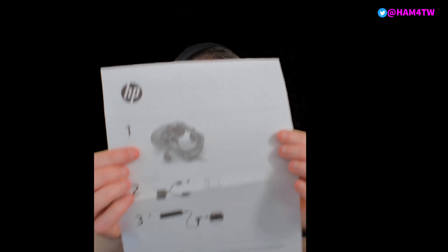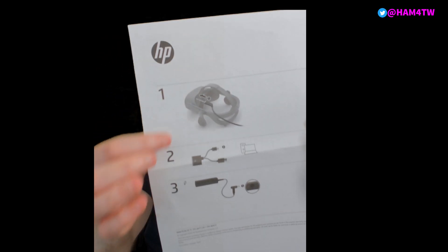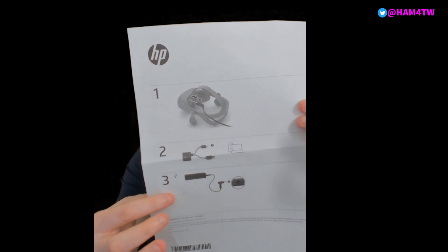Step one is obviously plug in the lead into the headset, step two is plug into your computer, and step three is plug the power in. I believe this is quite important so that you don't short the headset by putting the power into the headset before you've actually plugged it into your PC.